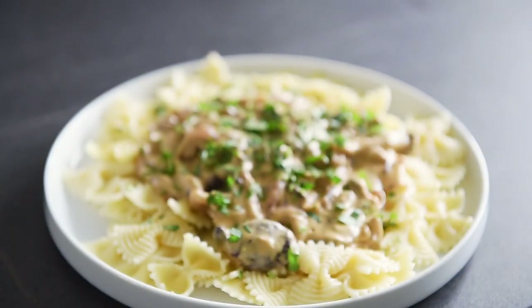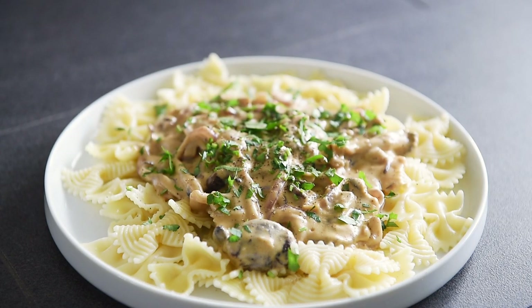Garnish with freshly chopped parsley. You can now make this delicious mushroom dish with absolute confidence. What an easy meal to put together — that is really packed with flavour.